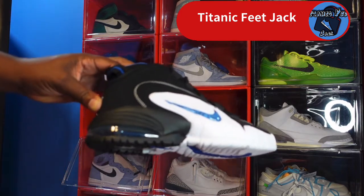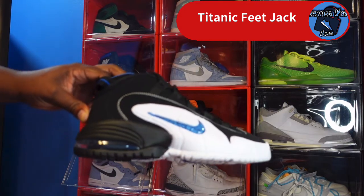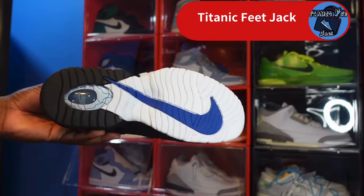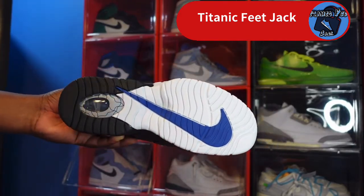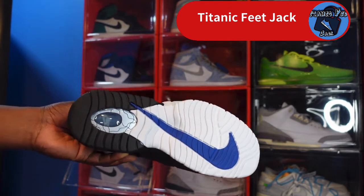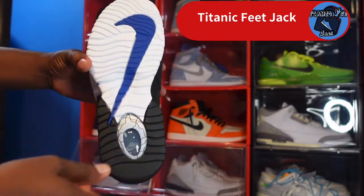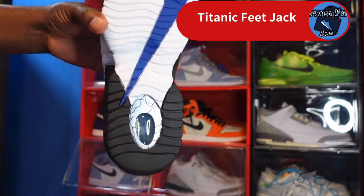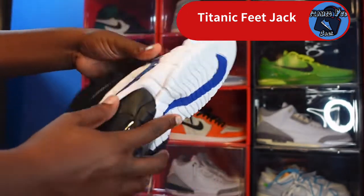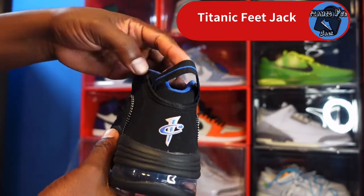Looking at the midsole, it's kind of complex. You've got black on your back heel with a clear air bubble and blue inside the air unit system, and white going up higher. Looking at the outsole, you've got a big royal blue Nike Swoosh on top of white, a little silver hit, and a clear bubble with 'Nike Air' in there as well.